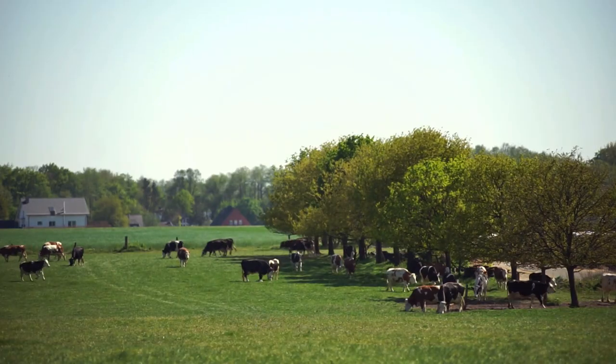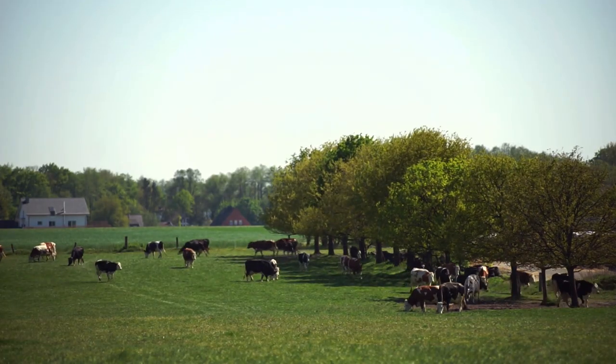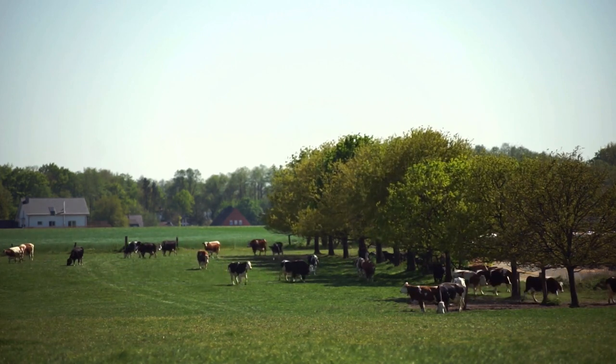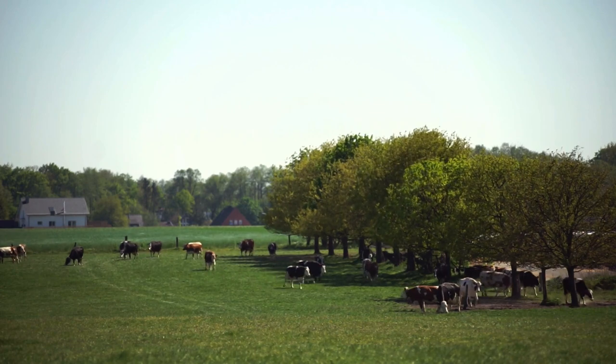Alright guys, so the cows just came outside now. They usually come out way earlier, but today I think just near some time. So now we can go and cut the grass and hopefully the cows will come and eat some of it.